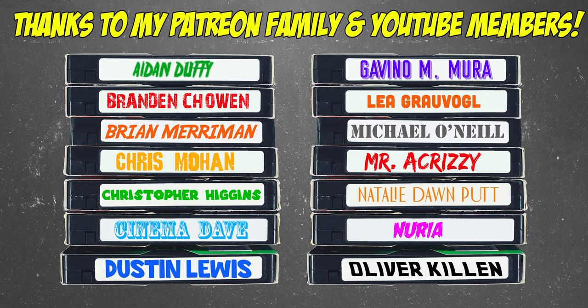In today's video we are going to review the new Titans of Cult release of Stanley Kubrick's A Clockwork Orange. Hey everyone, great to see you back here on the channel. My name is Rob, this is The Movie Vault. If you're interested in seeing more content not featured here on the main channel, check out my Patreon and YouTube membership links in the description where there is 8 plus hours of bonus content, full collection tours, all that sort of cool stuff over on Patreon. Let's get into this review.